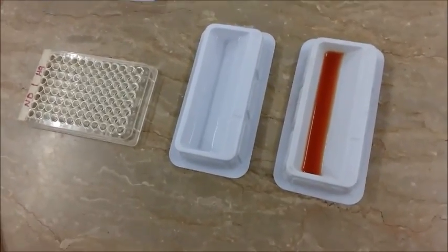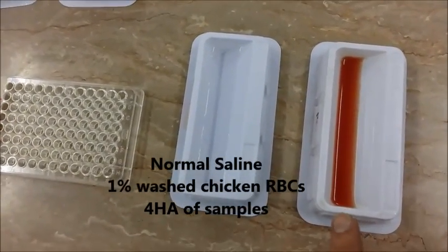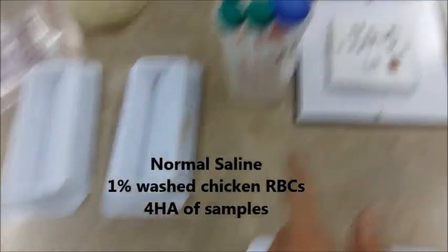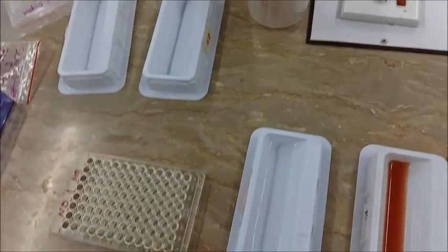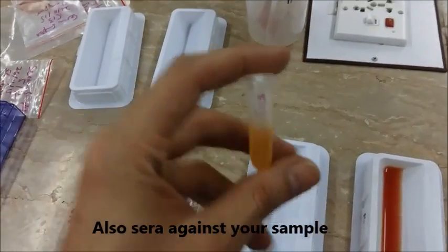For performing the HI test, these are the things we need: normal saline, the 1% washed RBCs, our 4 HA that we made of the H9A and the ND samples used in the HA test, and the sera that is against the sample we are using.